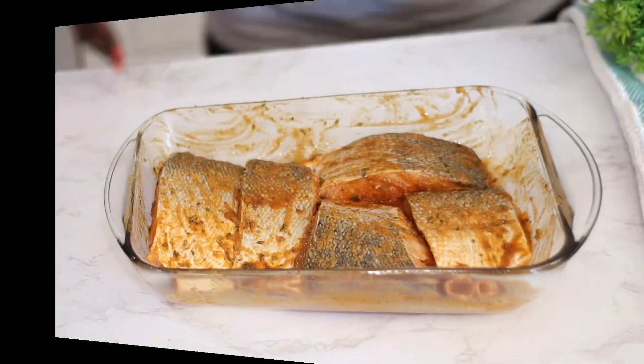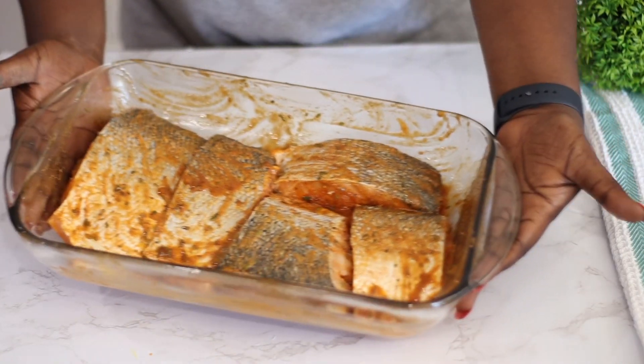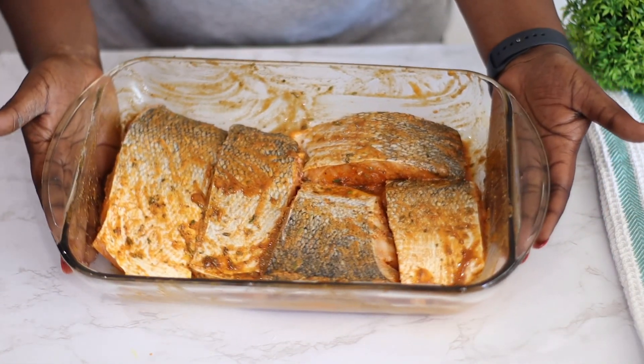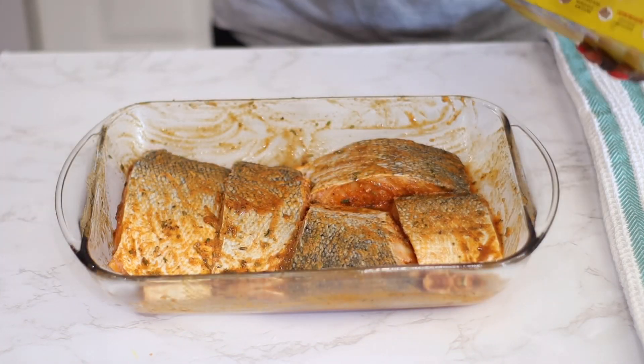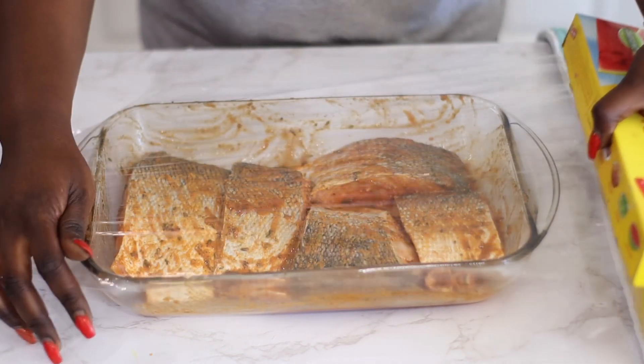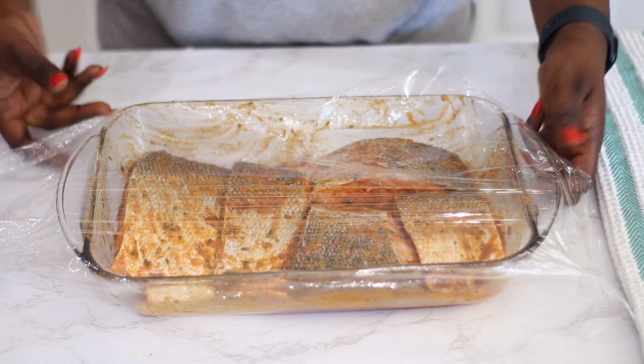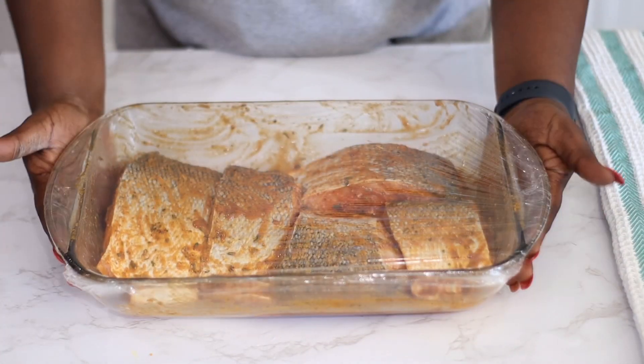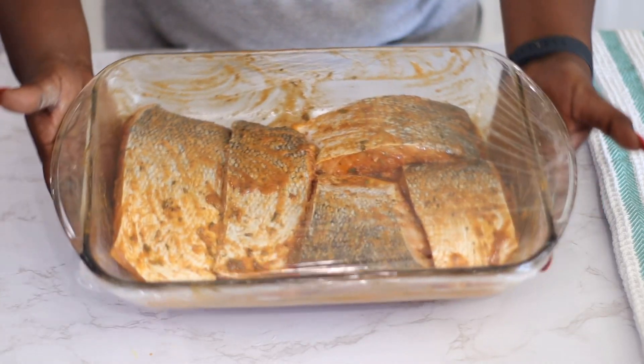So here it is — this just smells so good. I'm going to cover it with plastic wrap and put it in the refrigerator. I am just marinating this for 30 minutes while I get on with the rest. Now salmon is already very tasty so you can cook this right away if you prefer.